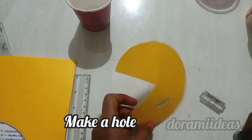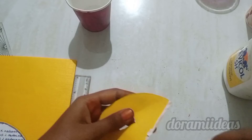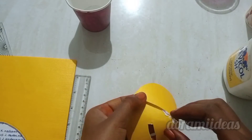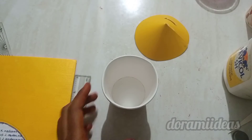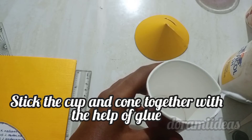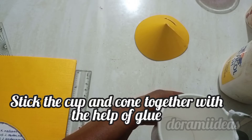Cut it with the help of any sharp object like a blade, knife, etc. Stick these two portions together to make a half-cone. This is going to be the head of our coin house. Stick the cup with the half-cone.